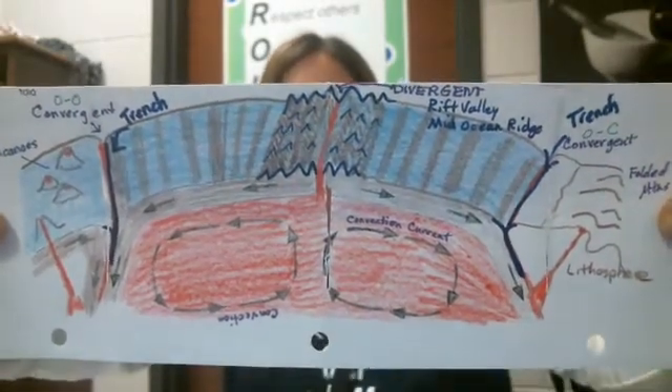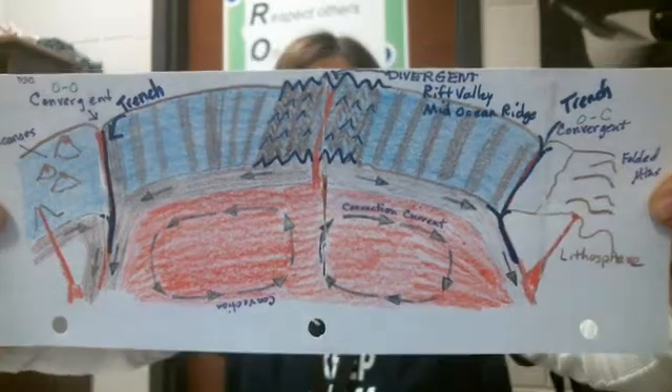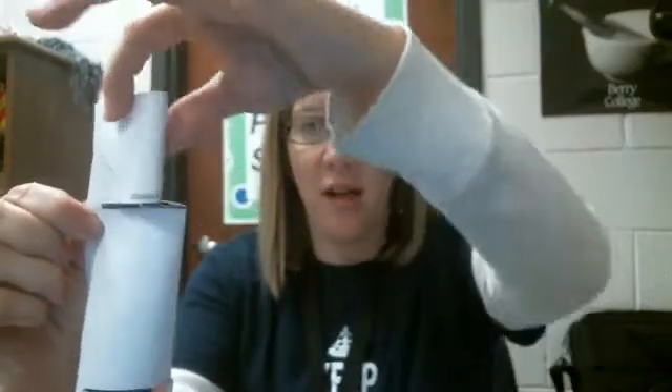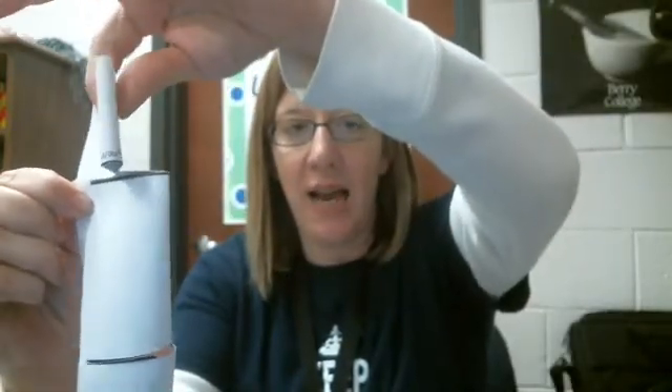Once you have done coloring and labeling your diagram, we need to fold it in half. It doesn't have to be folded all the way with a crease down it — just go ahead and fold it in half. Then we're going to cut the black line. Make sure that you do not cut all the way through; you only want to cut to the end of the black line and then stop so that you'll have a little piece that's still attached.